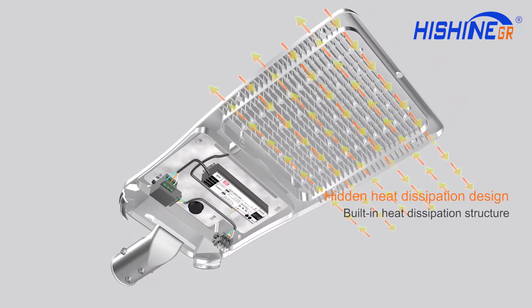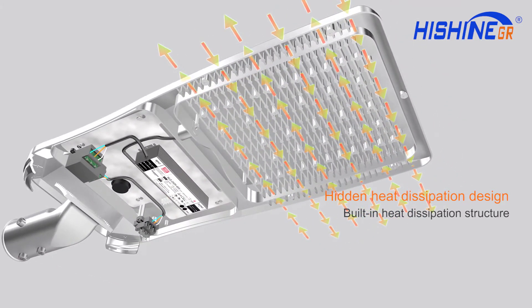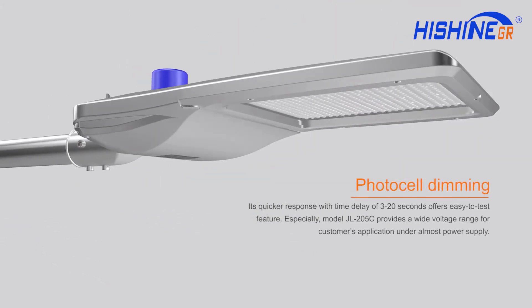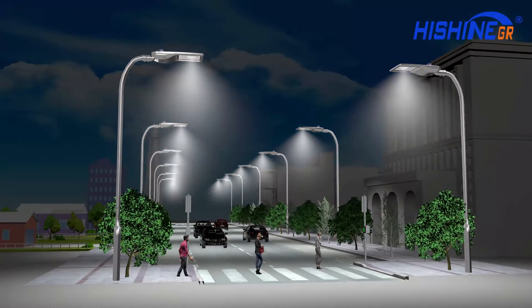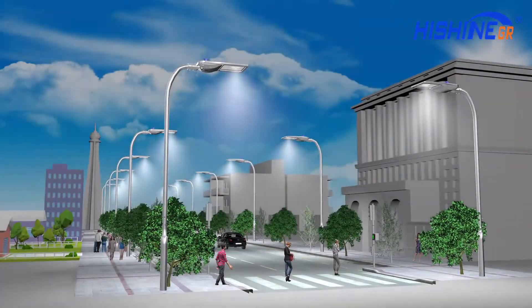Built-in hidden heat dissipation structure design. Photo cell sensor — the lights automatically follow the natural lighting level of the environment, saving up to 80 percent electricity consumption.